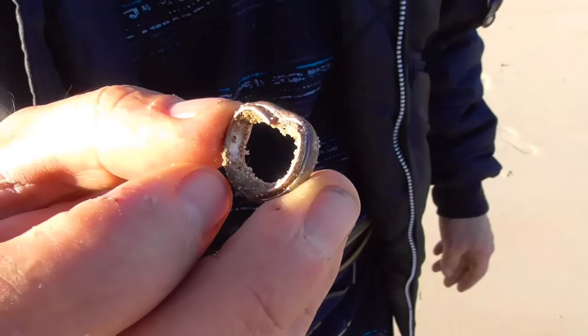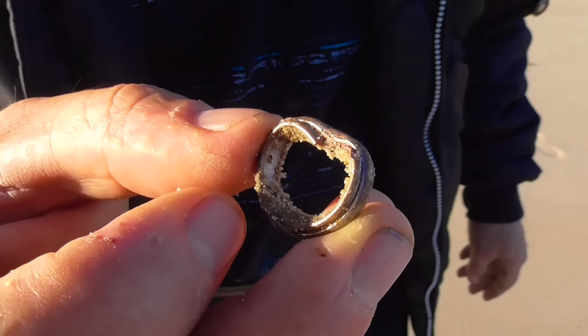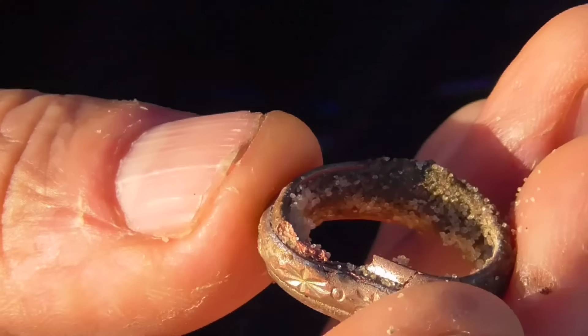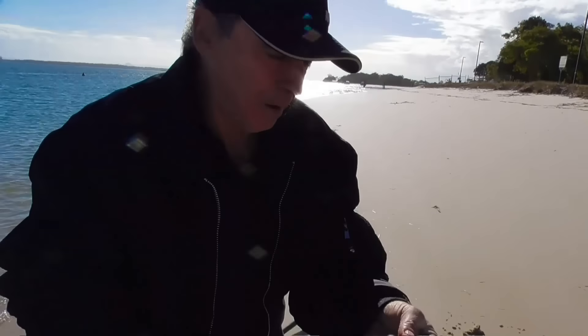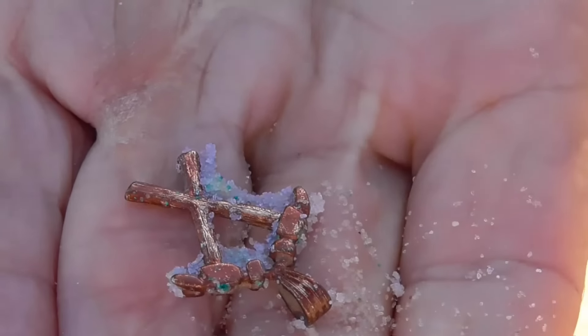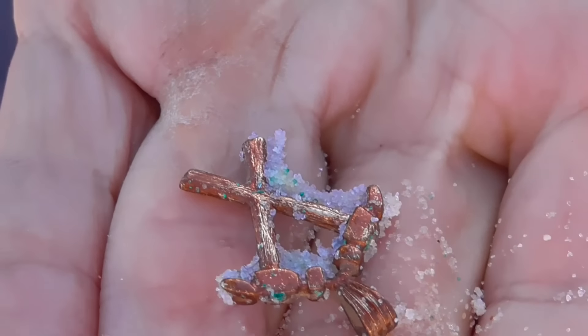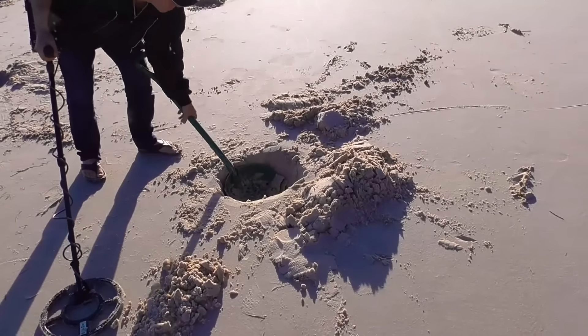Sometimes you can find some beautiful pieces of hand-constructed gold items in paradise or sunny areas on the beach. I have had many hobbies and interests in my life, and I can tell you that treasure hunting is by far the most fascinating and potentially rewarding pastime there is.